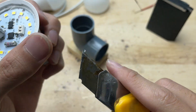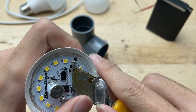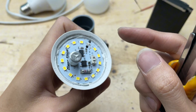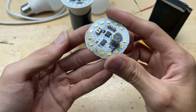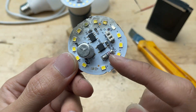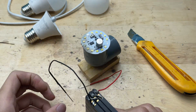Now it's time to remove the faulty LED chip. I'll use a small knife to remove it. I have another burnout bulb, and I'm going to reuse the LED chips from it for replacement. Even though that bulb no longer works, some of its LED chips are still in good condition — perfect for spare parts.